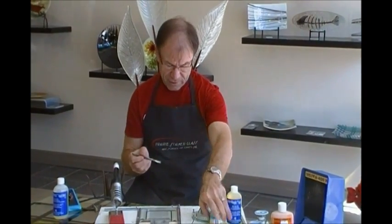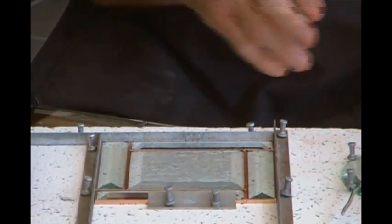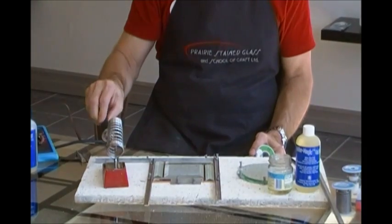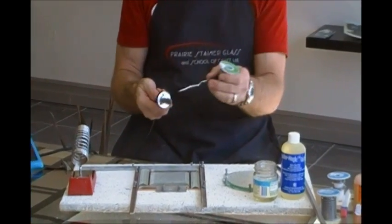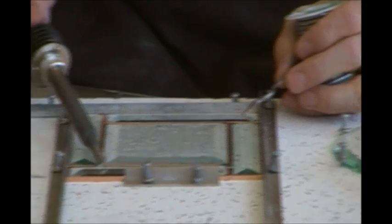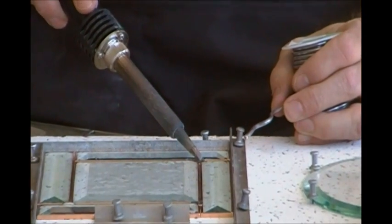I'm dipping it into my flux. When you're tacking, what you want to do is just get a little bit of solder wherever the pieces come together. In this case I've got those four spots. I take my 50-50 solder and take my iron out of the stand. I like to get in the habit of always wiping it on the sponge before I start to solder. The tip is nice and tinned. Now I get a drop and put it right where I want it. I think this is a very vital point: when you are soldering, you have to actually have contact.